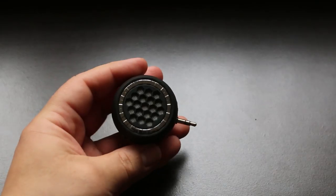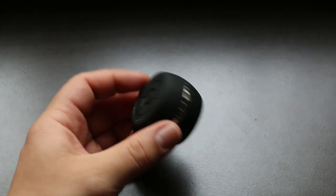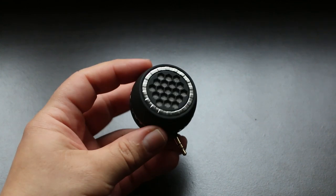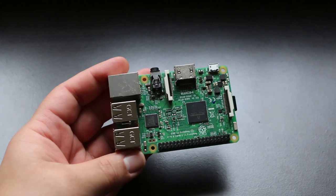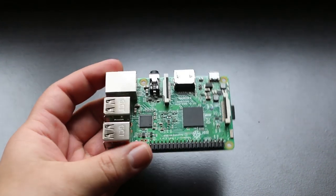Up next I have this 3.5 millimeter auxiliary mini speaker. This is what I'm going to be using to generate audio for the build, and this little speaker surprisingly goes pretty loud. Up next, and probably the most important component, is a Raspberry Pi — I'm using a Raspberry Pi for this build.